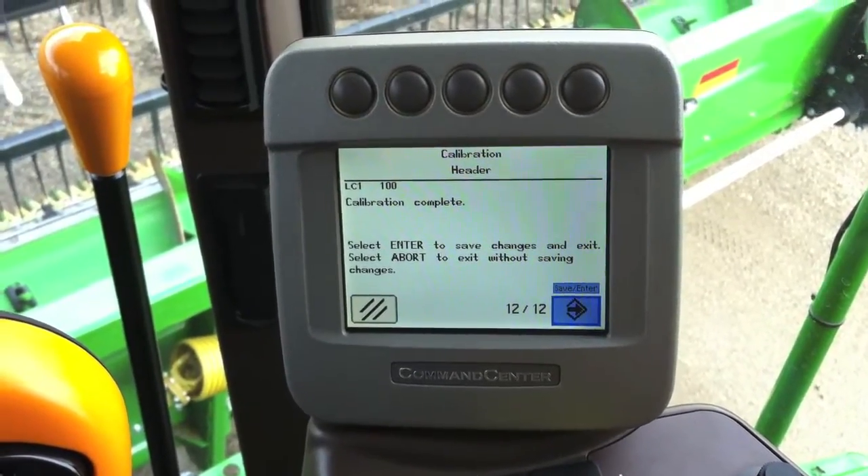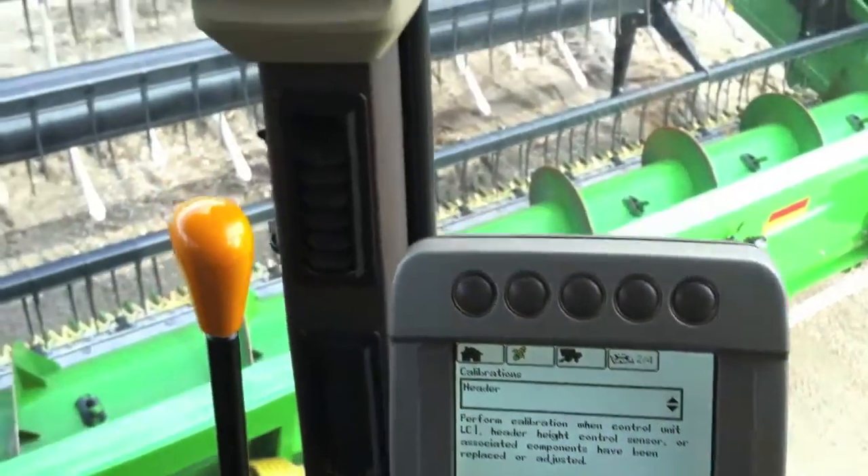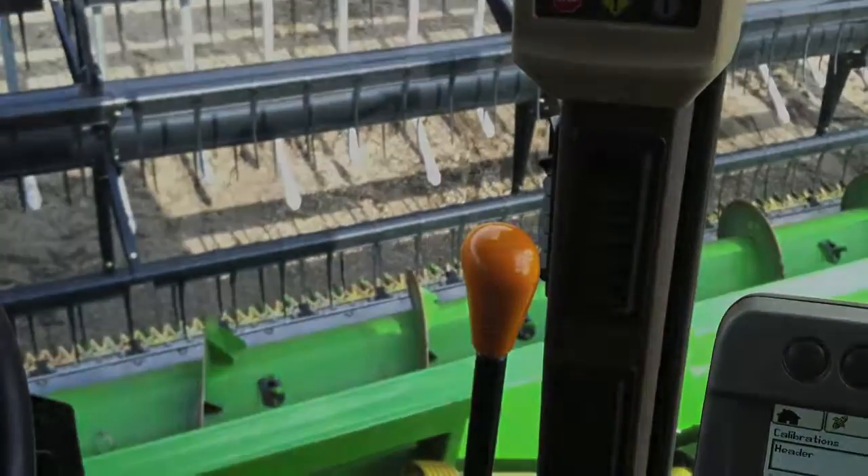Scroll over to the accept button, push our checkmark, and our header sensors should be calibrated. To be continued.